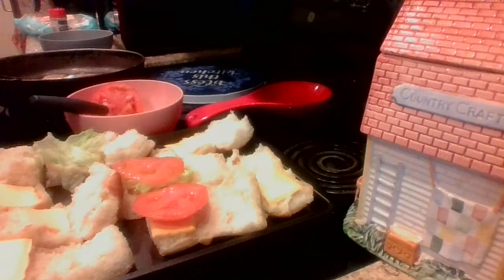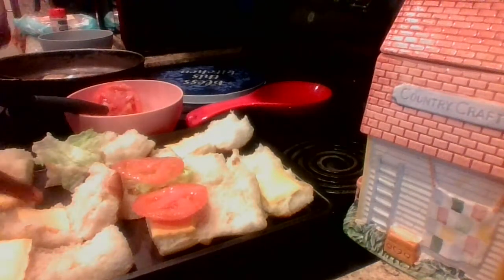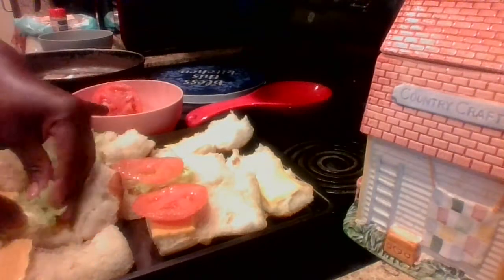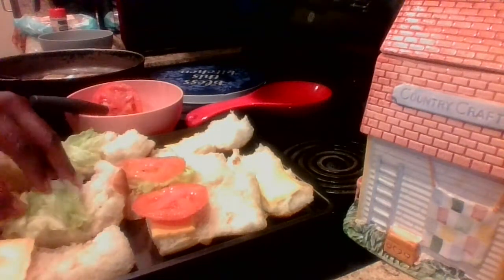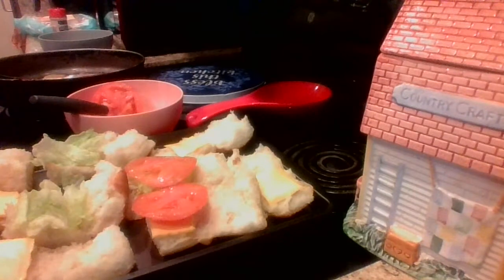I'm going to go ahead and put some lettuce on this one, and on this one right here. I like to always use fresh ingredients when I'm making a video — I have to have fresh ingredients in my household, I don't like to let things sit around for a long period of time. So back to my sliders: I have the cheese on, I have the tomato on, I have the lettuce, and like I said, if you want mayonnaise or mustard you can go ahead and add it.